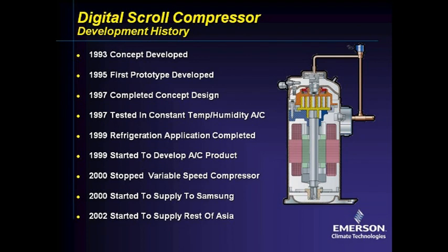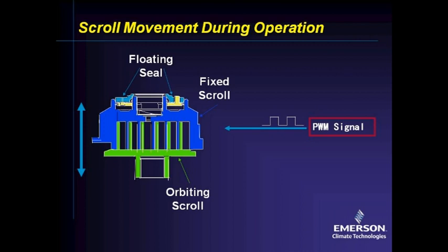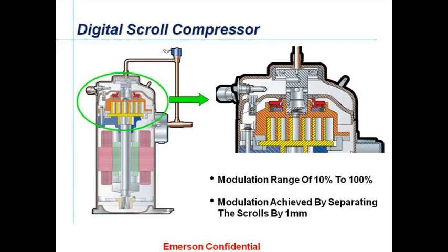Now let's move on to the digital scroll concept. As you can see from the history, it is a fairly new technology, really only introduced to air conditioning and heat pump applications around the turn of the century. Tempozone introduced digital scrolls into commercially sold units around 2006 and 2007. Digital scroll technology does not require any complicated electronics or the multiple electronic expansion valves usually associated with inverter compressors. The concept is simple — it modulates, from 10% all the way up to 100%.